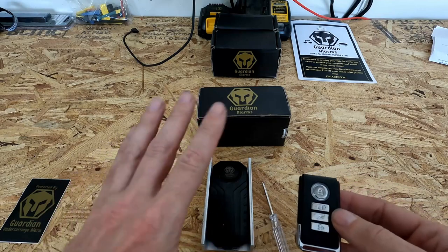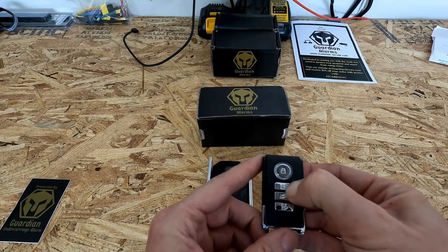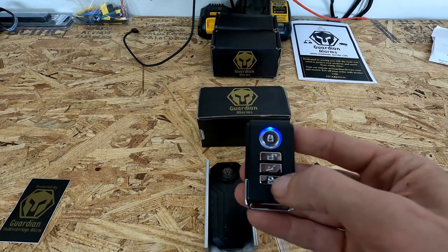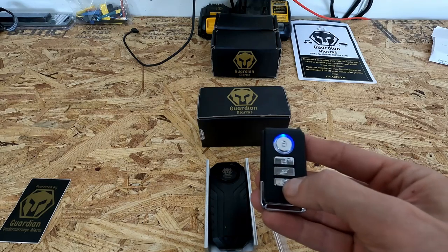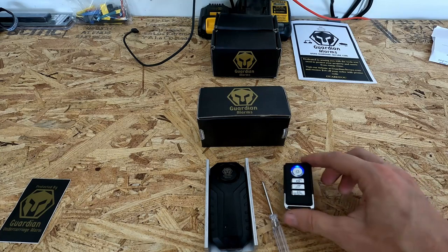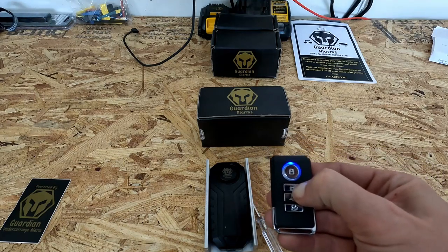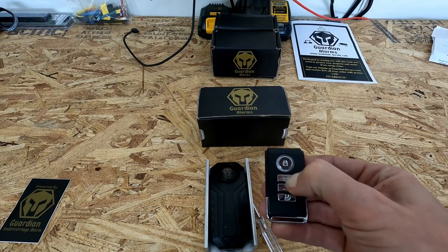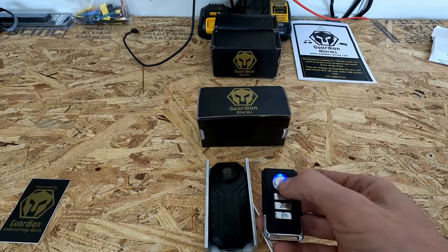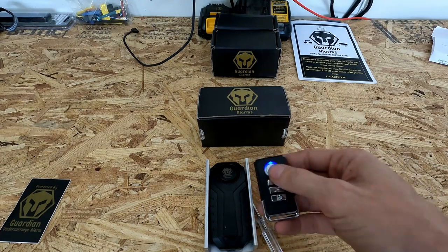So if we want to change the volume on that to tone it down a little bit so the neighbors don't complain too much, we're going to press and hold the unlock button — wow, that thing is crazy loud — and there's our blue light. Now we're going to touch this bell button down here at the bottom. There's medium, there's low. Wow, neighbors are going to be complaining about that one. And if you want to change the sensitivity, you can press and hold the unlock button for three seconds and there's your blue light again around the arm button. That low setting is going to be the highest sensitivity and that highest tone is going to be your least sensitive.